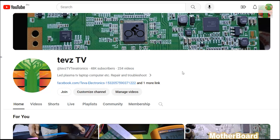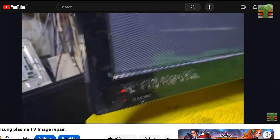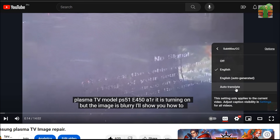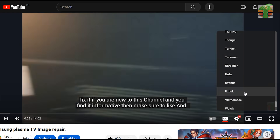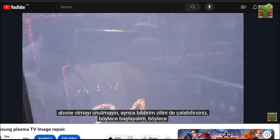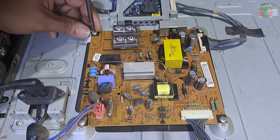Before we continue, some of my viewers asked about the closed caption and subtitle. I will show you how to turn on the closed caption and select the language. Click the CC icon to turn on the closed caption. If you want to select your language, click the setting, click the subtitle, then click auto-translate and select your language, e.g. Turkish. If my video has just been uploaded, the closed caption is not yet available — wait for a while for YouTube to generate it. Now back to repair. Let's remove the power board and find the problem.